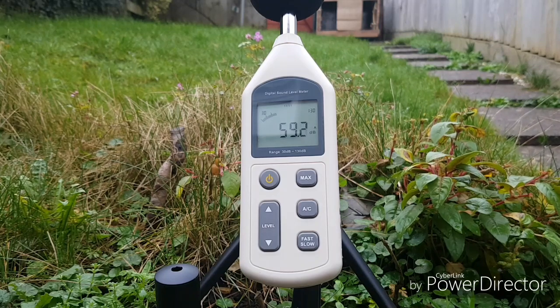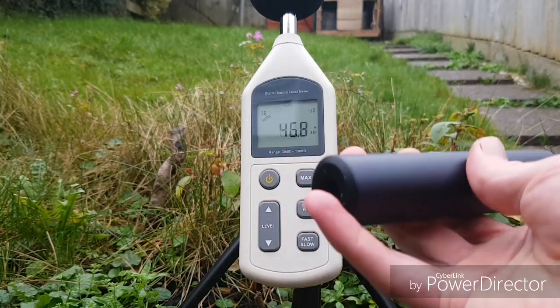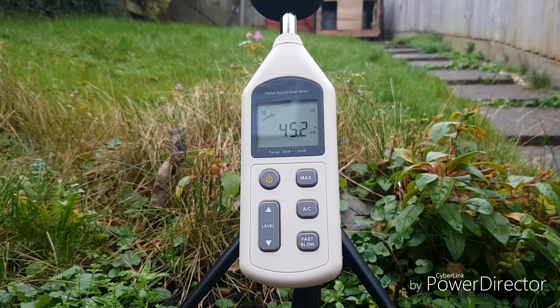Releasing the safety takes it up to 64 decibels. Second shot into the grass — 100.6 decibels. I'll now screw on the moderator. The moderator I'm using is a Swift Stumpy, just because it's a short one to keep the length down, because when you add the moderator it does increase the length of the rifle. First suppressed shot — 91.2. Second suppressed shot — 90.4.